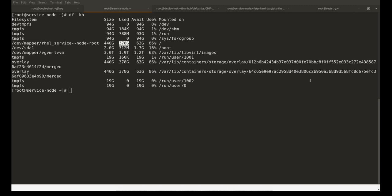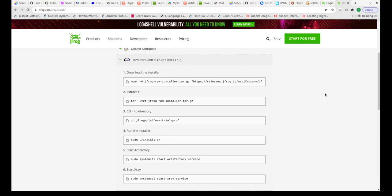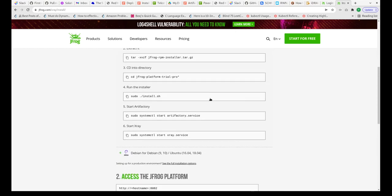Here I am using a trial version of Artifactory as we do not have any licenses purchased by our company yet. Once we register for a trial license, we get a link which has the contents of the installer along with the steps to install it. Essentially all we have to do is go to the link, download the tarball image, and then follow the steps to install the Artifactory application. This link downloads the tarball, extracts it, and runs the install command.